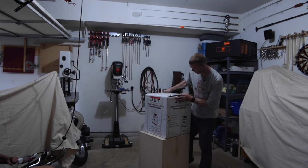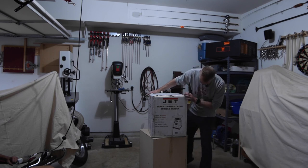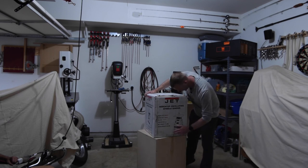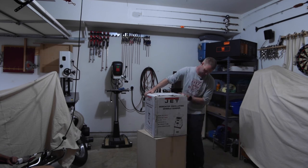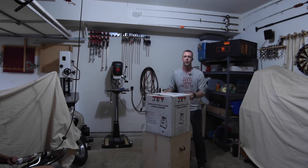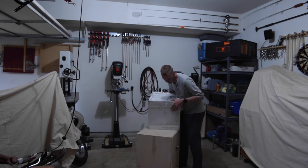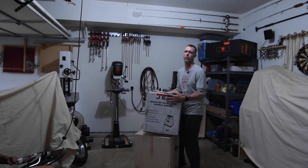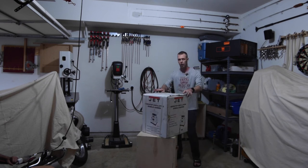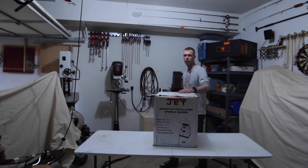You can see the sides there busted apart, there's a hole in the top, and the tape on this edge is no longer held. It looks like something punctured or hit the bottom there. Hopefully with any luck we don't actually have a damaged tool. The bottom seems to be in shape, so we'll get this opened up and see if we get to keep this one.